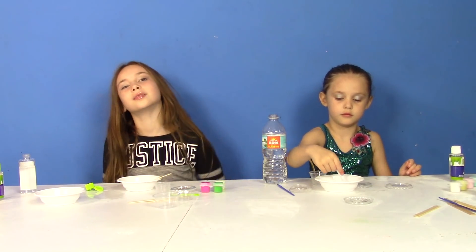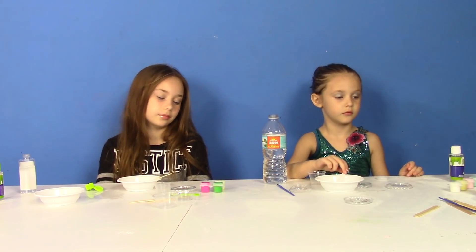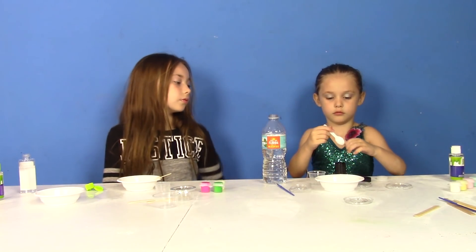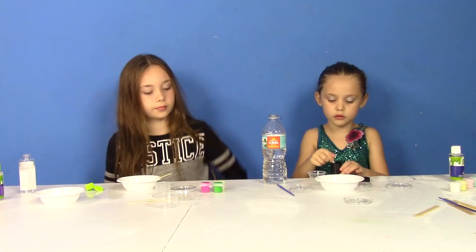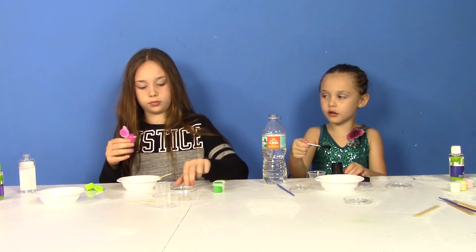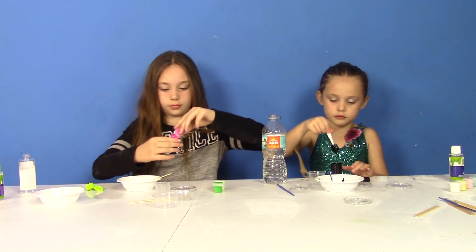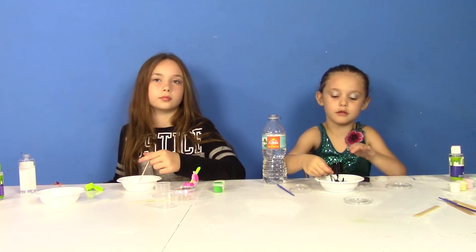Now Briar Rose, you're going to add two spoonfuls of black chalkboard paint into your bowl with glue and water. And Daisy, you get to choose your additive — do you want neon or glow? You want neon first? Okay, so to make it neon, measure one spoonful of your color and add it to the bowl. Stir it in. It turned black! Is it starting to look like slime? Mix it until it's fully blended.